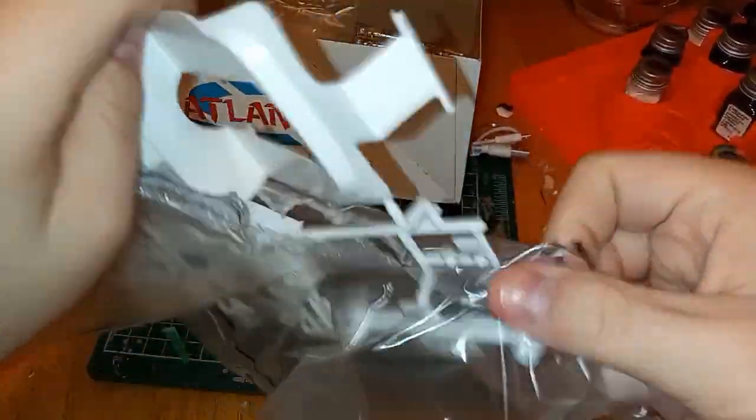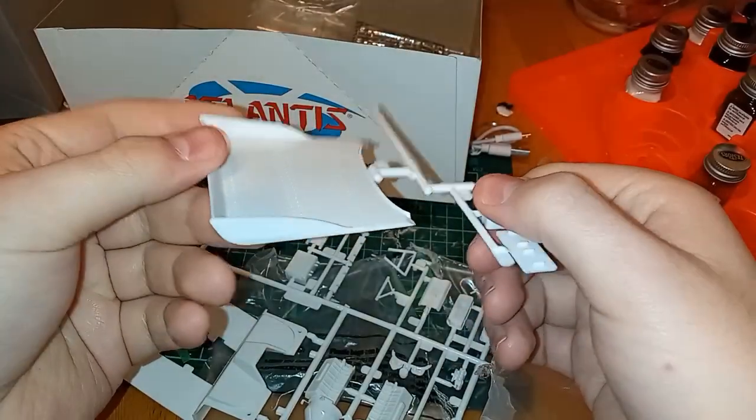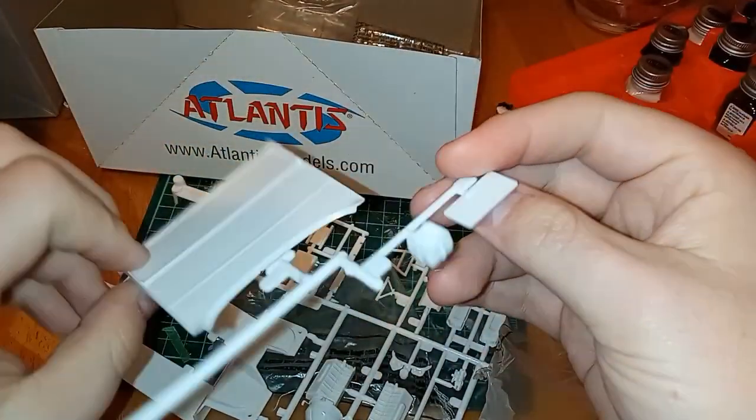What I like about these kits is there's not much there, so it's pretty straightforward to build — I'm not saying it's easy, but it's straightforward. There's a spoiler and now we've got a parachute, one of two parachutes.